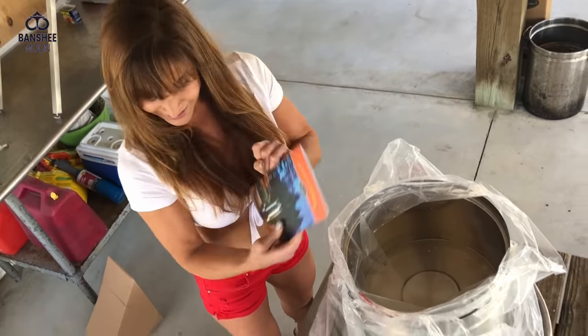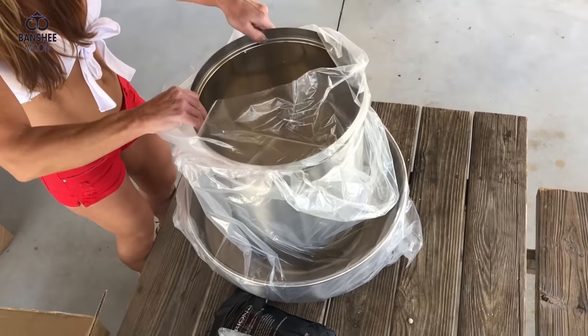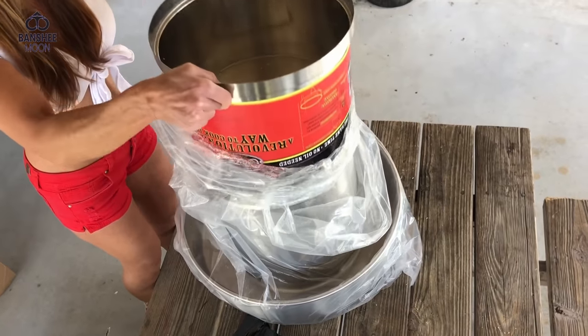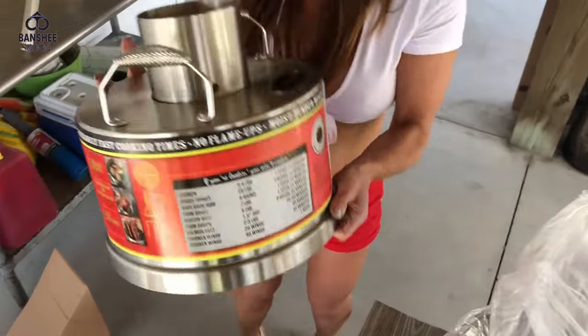Ooh, directions! Throw them in the trash! Okay, so that's the inverted top — it's upside down, I think. Oh yeah, it is. Alright, let's read some of the superlatives.